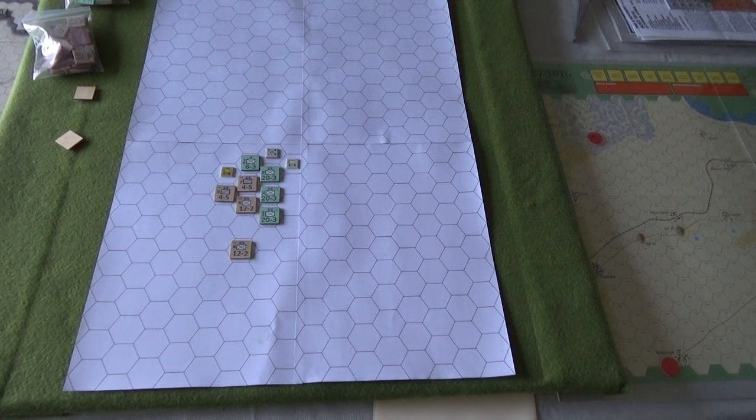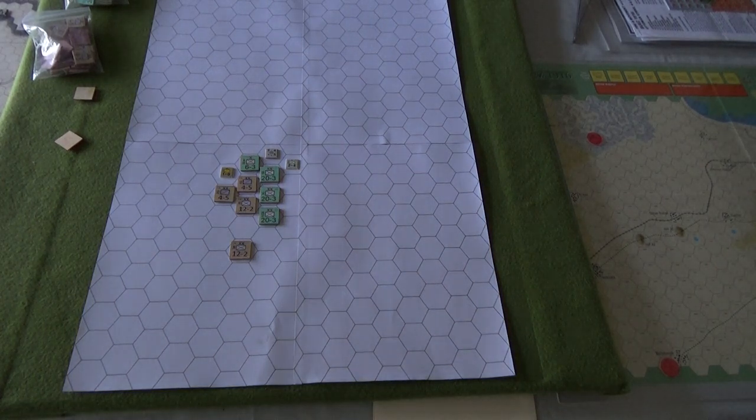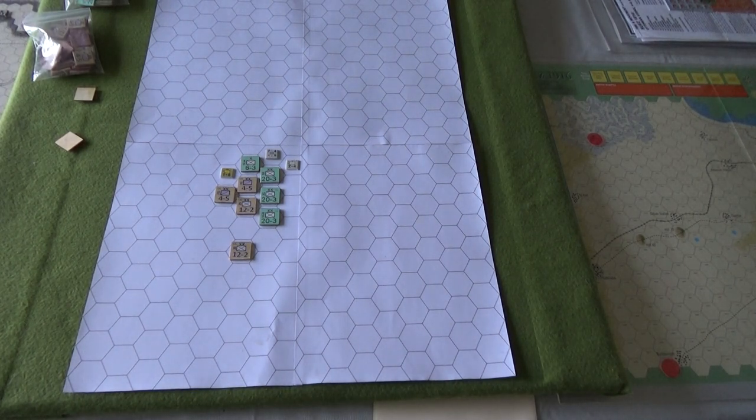Alrighty, hopefully this isn't going to be too much of a dog's breakfast, but we'll see what happens here. I've just been really into a designy, crafty mood right now.